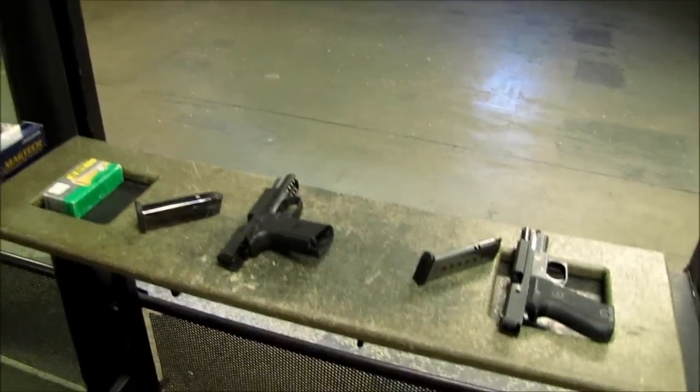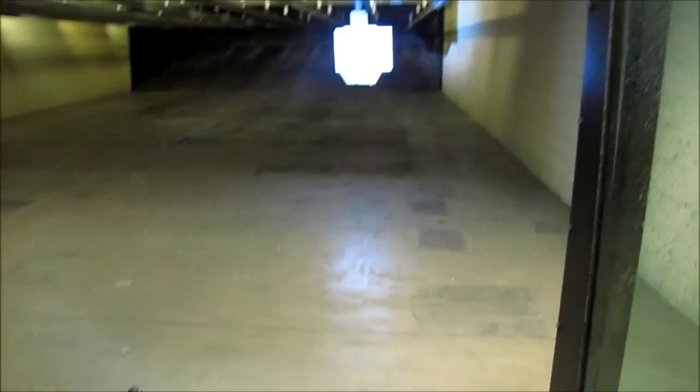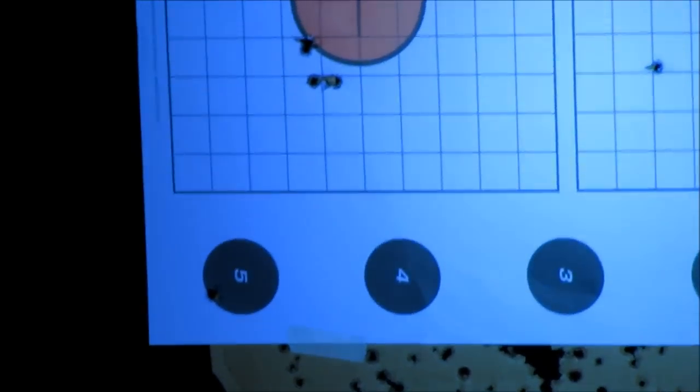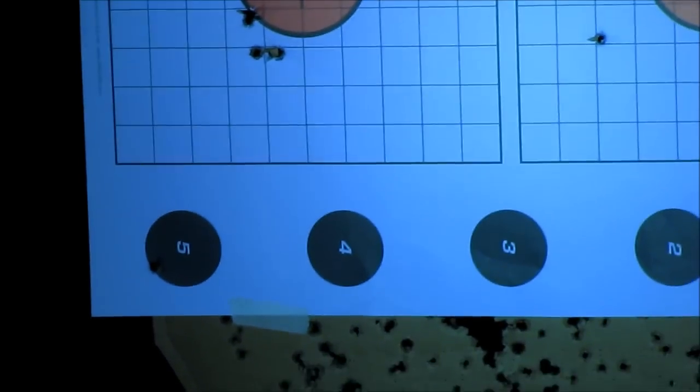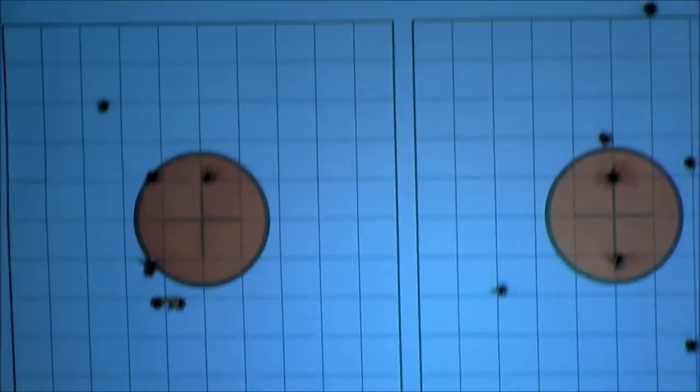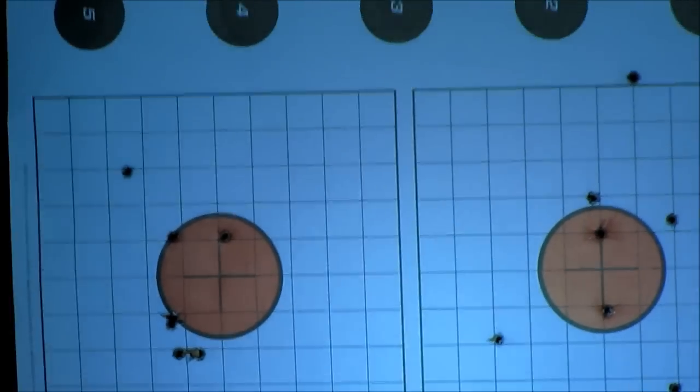I don't know where my first shot went with the FNP — it's right in the black at the lower left. That first shot was a brute with that double action. Did it go off before you expected it? No, I just started pressing through too soon.